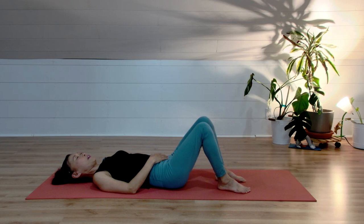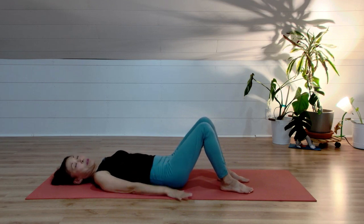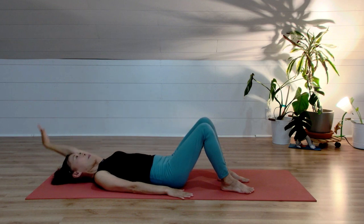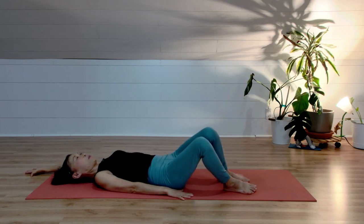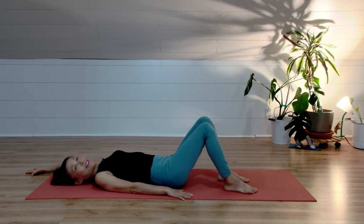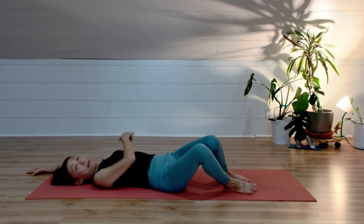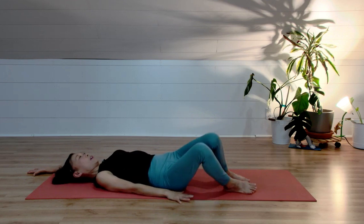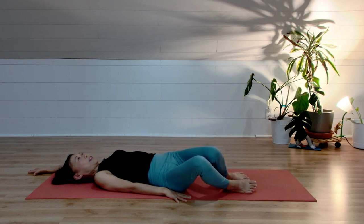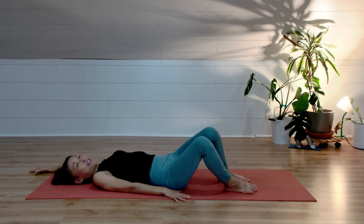Ground your feet and keep your left hand on the floor, pushing your palm down to stabilize your whole left side. Right arm over your head, palm facing up. Take a deep inhale, lengthening the right arm — keep the back of your palm on the floor. Exhale, both legs to the left. Inhale, knees to the center. Exhale, drop both knees to the left — make sure your right shoulder stays on the floor. Continue for several reps: inhale to center, exhale knees to the left.